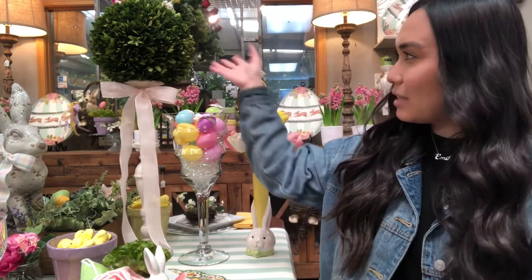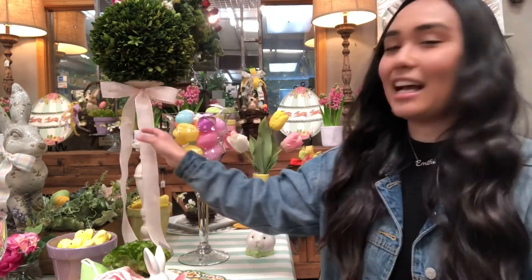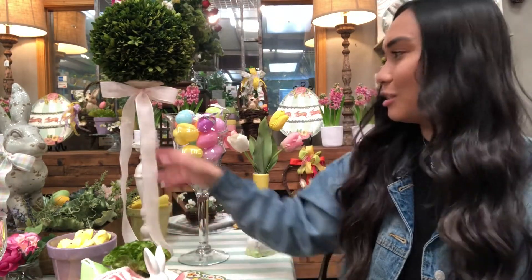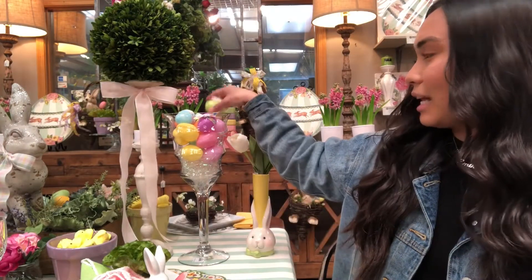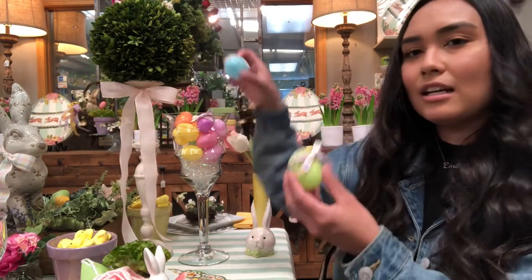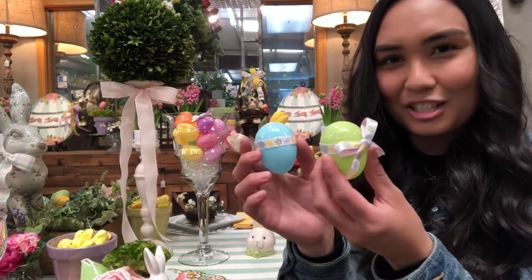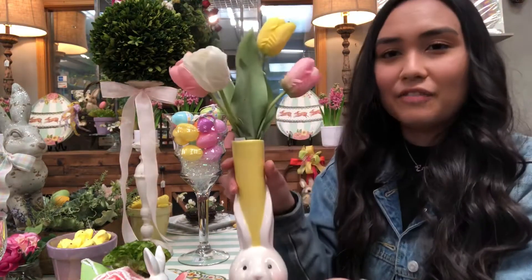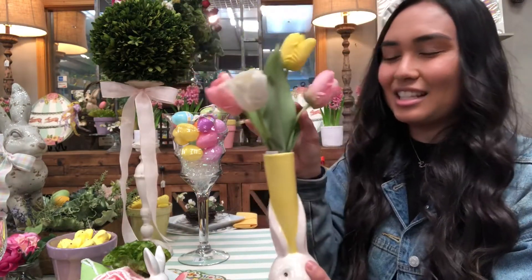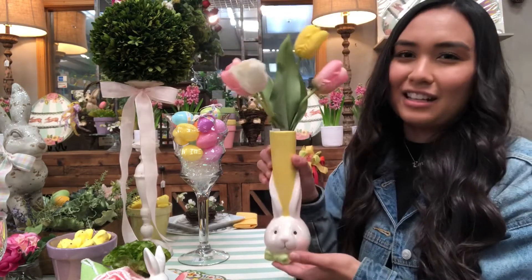Next I want to talk about the other aspects of our centerpiece. We have this preserved boxwood ball on top of our candlestick, and I added some of our Tegan ribbon to embellish it with a little bow. We also have this candlestick that I filled with plastic Easter eggs, but I added some ribbon just to make it cute and elevate the decoration. Lastly, we have this very pretty vase with a little bunny on it, and we added some pretty tulips to make it whimsical and fun.